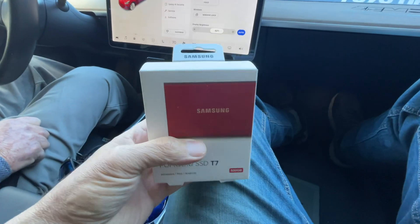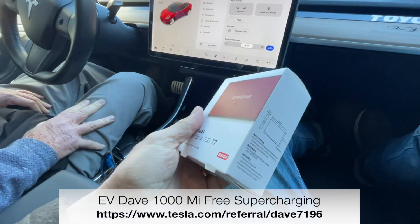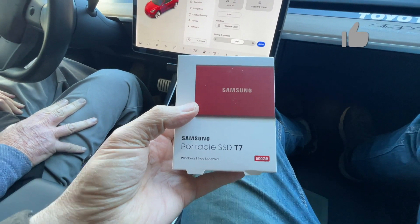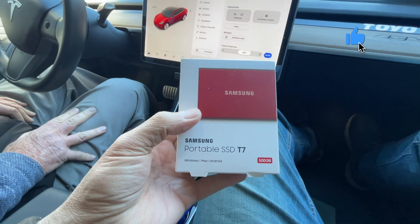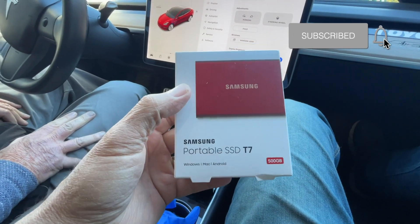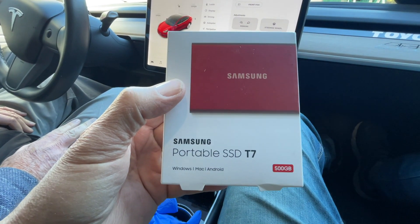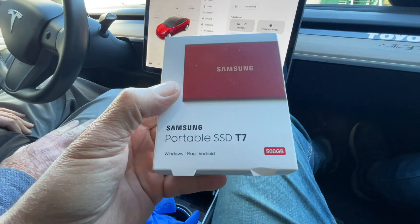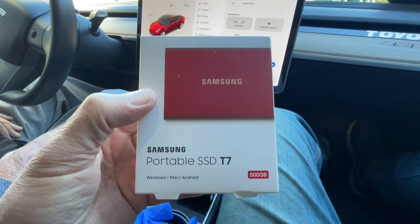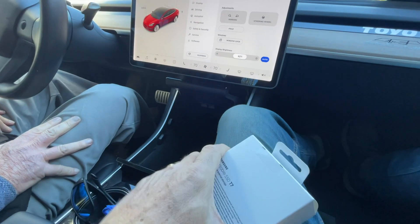We are in the Model 3 at Pikes Peak and we're going to install this T7 SSD. We're going to try to install it using the format that's already in the car. This SSD is set up for exFAT, and I know the car needs FAT32, but I understand from one of the viewers that the car will actually format this correctly, so we're going to give it a try.